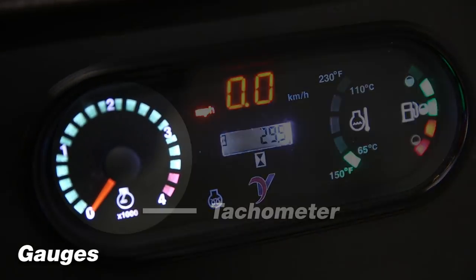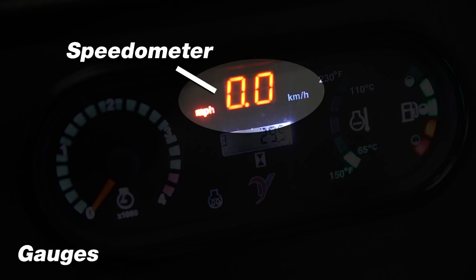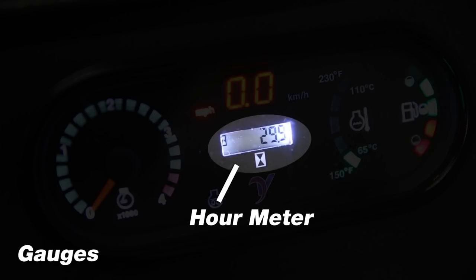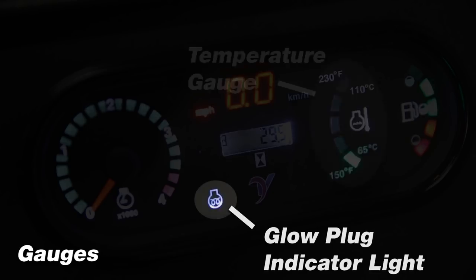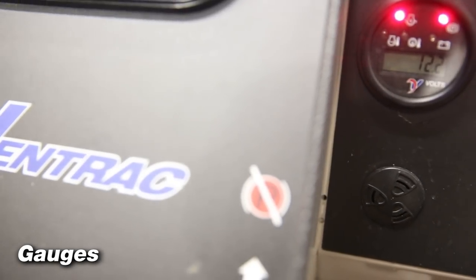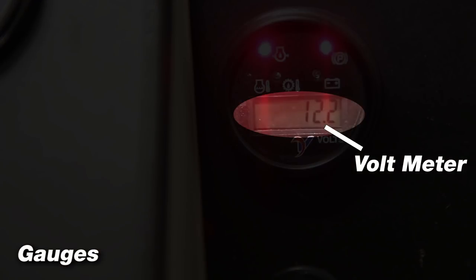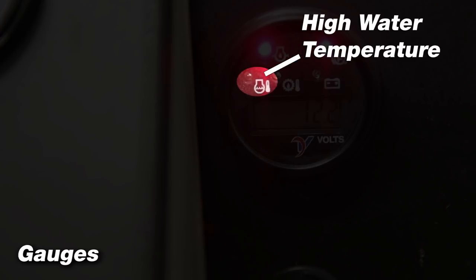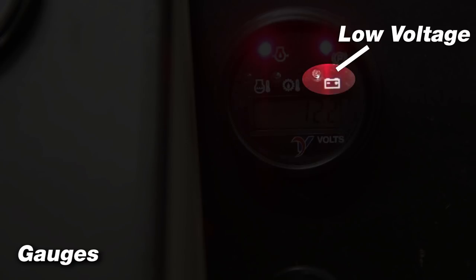The information cluster gauge displays the tachometer, speedometer in both miles per hour and kilometers per hour, fuel gauge, hour meter, temperature gauge for engines that are liquid cooled, and glow plug indicator light for diesel engines. The warning cluster gauge provides visual and audible feedback for voltmeter, parking brake indicator, low engine oil pressure, high water temperature, high hydraulic fluid temperature, and low voltage.